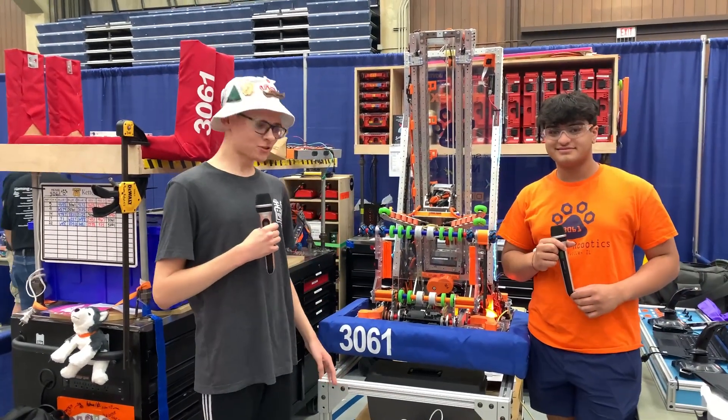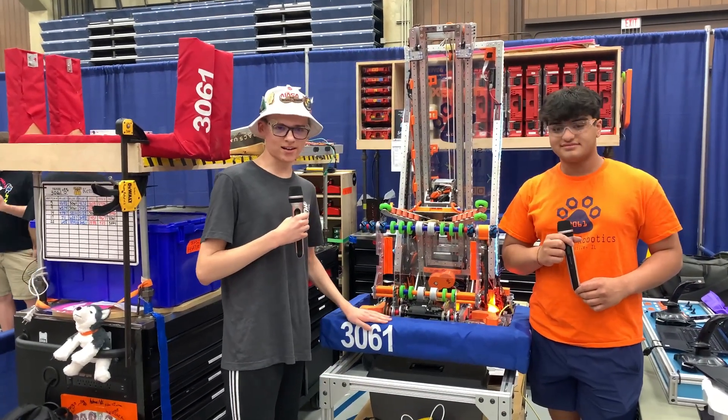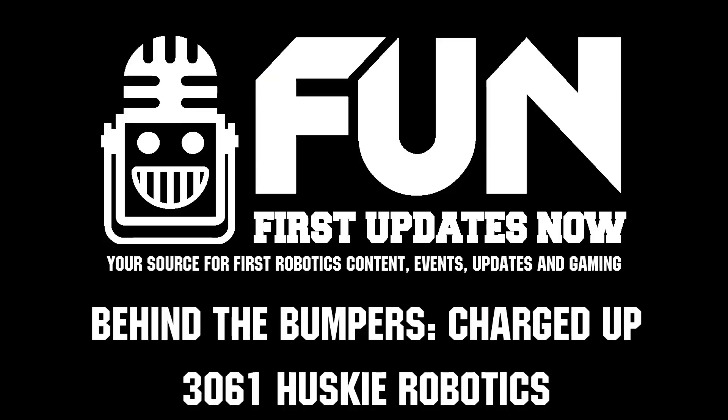Thank you all. Thank you all for watching. This has been Behind the Bumpers with Husky Robotics. Thank you all for your time and good luck going forward in this competition.